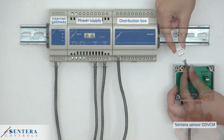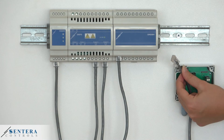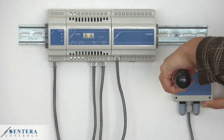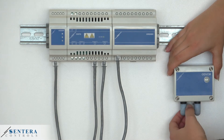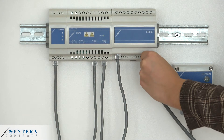You will need to crimp the RJ45 connector. Then, plug the crimp cable into the sensor RJ45 socket. After that, plug the cable from the sensor into the distribution box.